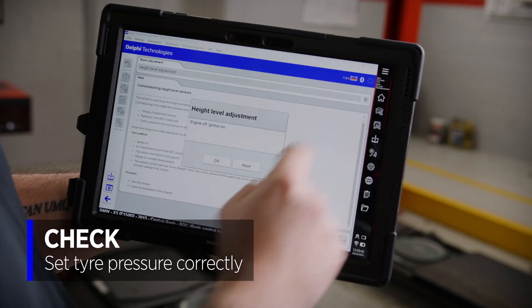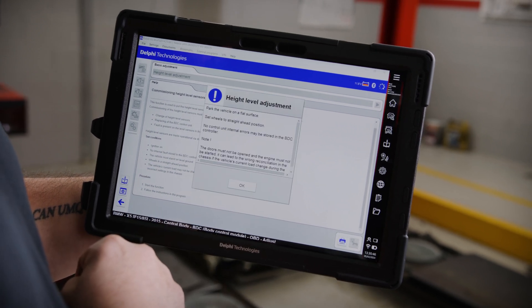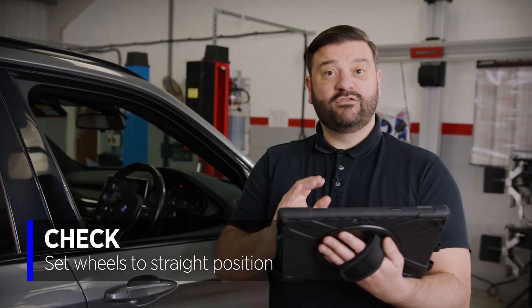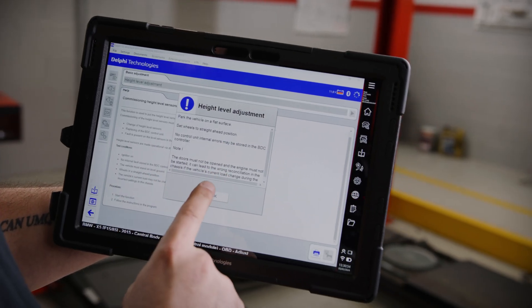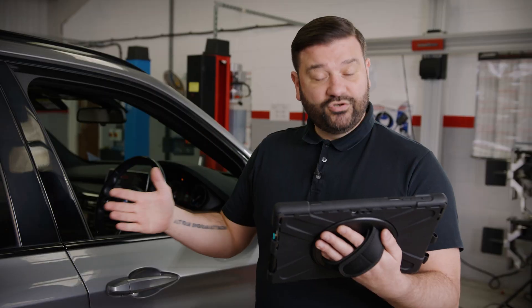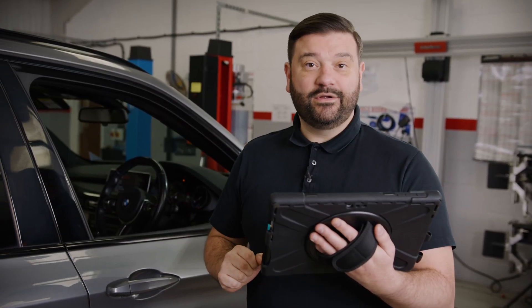Starting the calibration, we get a menu giving us those final confirmations: park the vehicle on a flat surface, set the wheels to a straight-ahead position, steering must be straight, and no controller errors stored in the BDC. Let's go ahead and perform the calibration. The calibration is now in progress — the module is being reset — and there we go, the function is now complete.